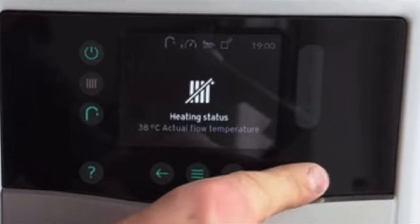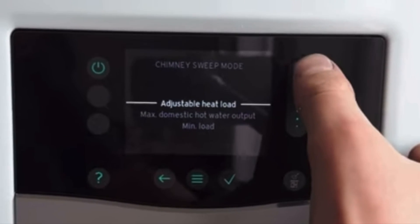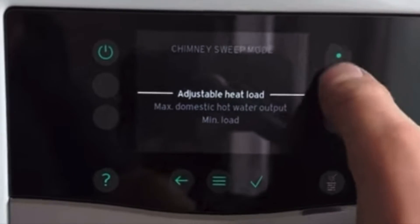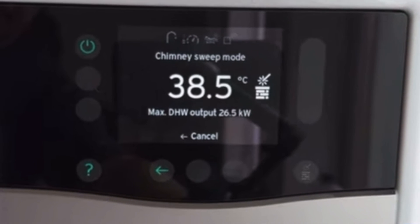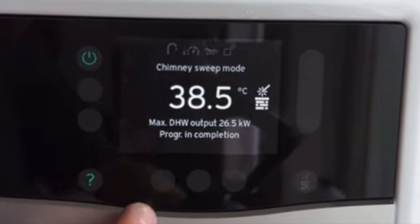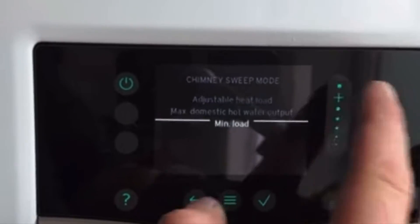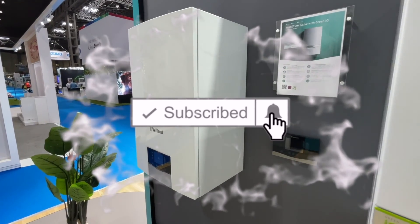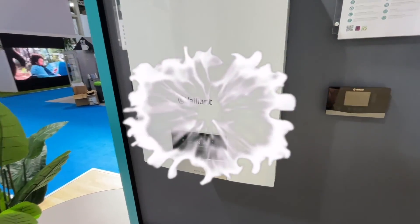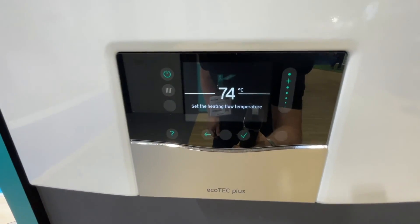Putting the boiler into chimney sweep mode is easy: press and hold this button until the menu comes up, then scroll down until you find maximum hot water output and press tick. If you want to go to minimum, press the back arrow, scroll down to minimum, and press tick. That's the quick guided tour of the new Vaillant EcoTech Plus combination boiler — put down in the comments what you think of it.